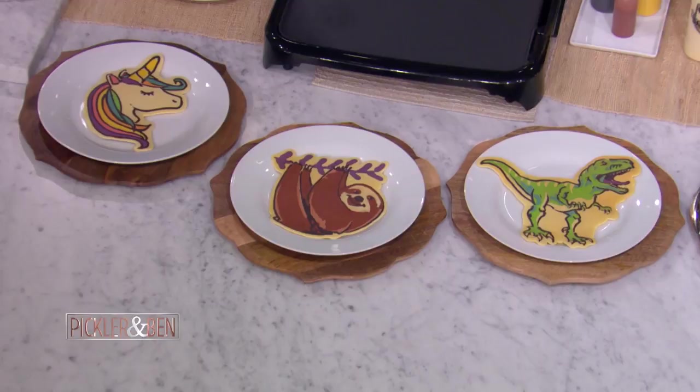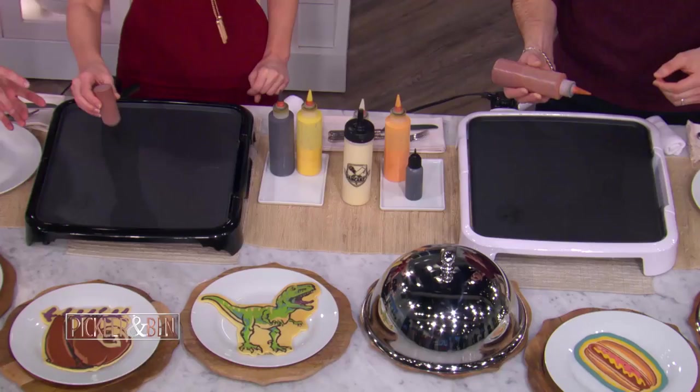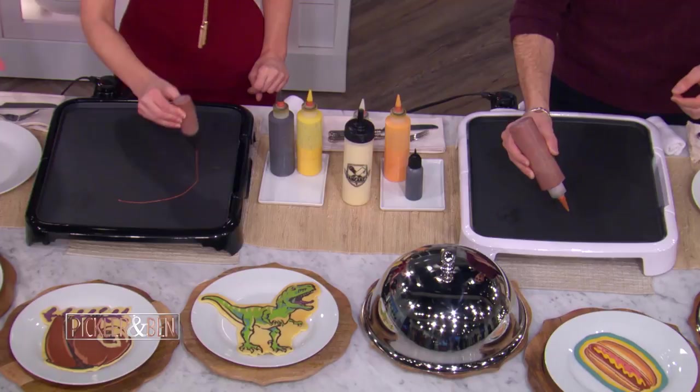The first thing I want you guys to do is grab your dark brown — it's the smaller bottle. And now you're going to draw a nice circle, about the size of a good-sized cookie. That's really big — bigger than I intended, but that's okay. We're hungry, and we've got plenty of batter here.